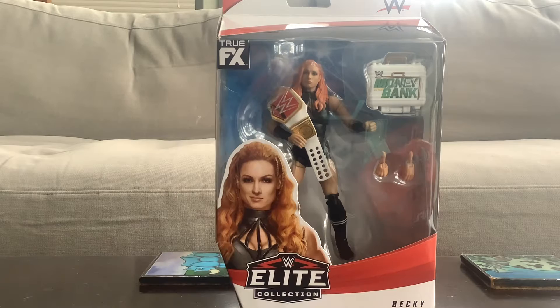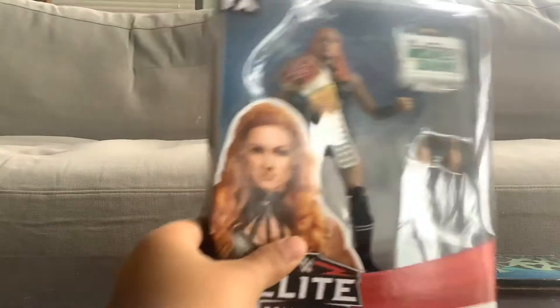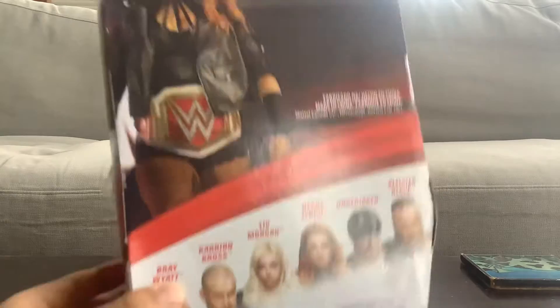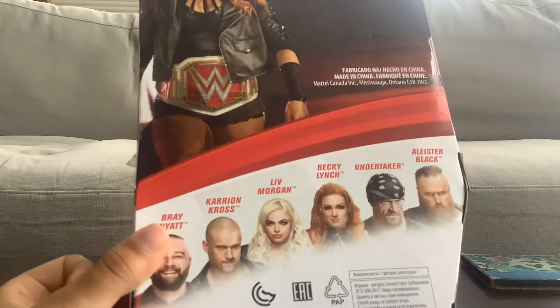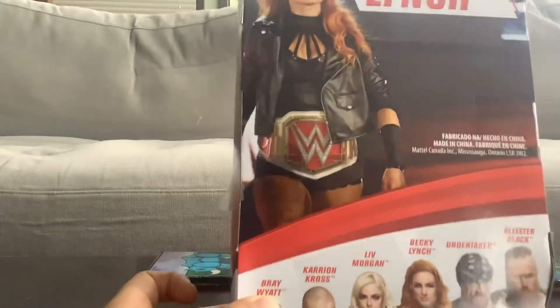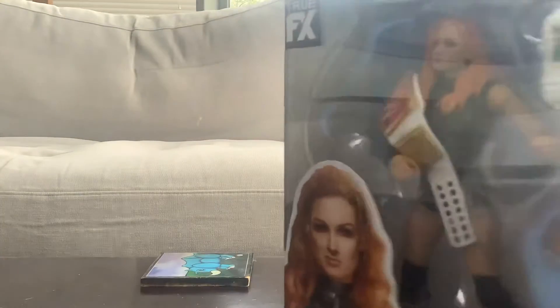Alright, so this is the box. We got the mention on the side of the box. These are all the other figures you can get: Kairi Sane, Liv Morgan, Becky Lynch, Undertaker, and Aleister Black. And we got Becky Lynch here, so let's get to opening this.